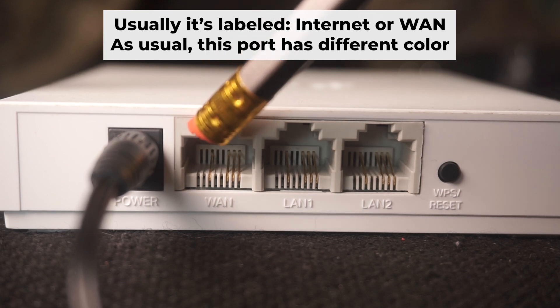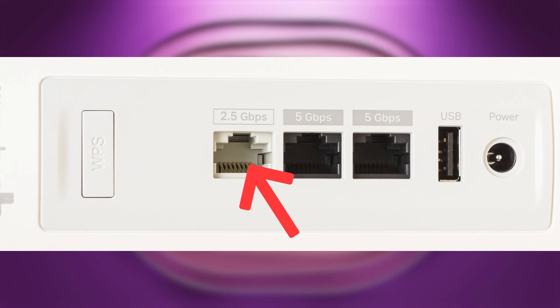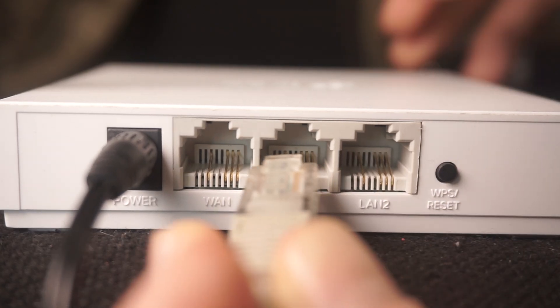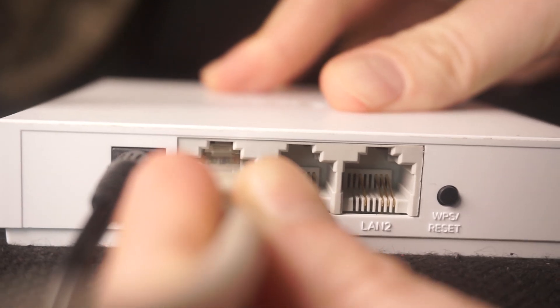Next, plug the cable from your internet service provider, or from your modem, into the internet port. This port is usually labeled as "internet" and usually has a different color. Each cable should be inserted until it snaps into place.